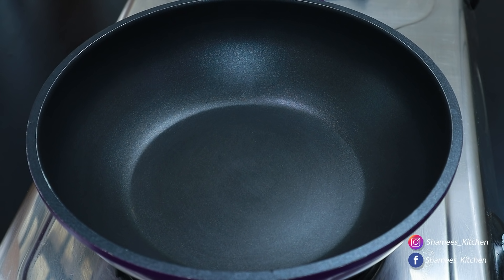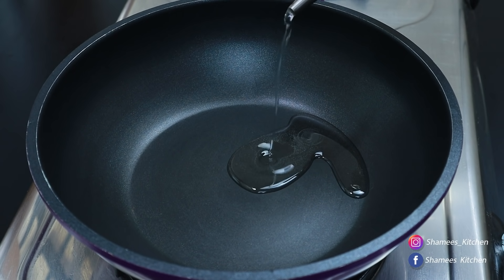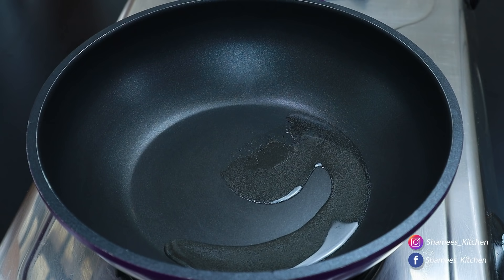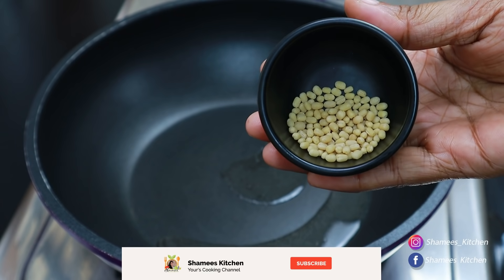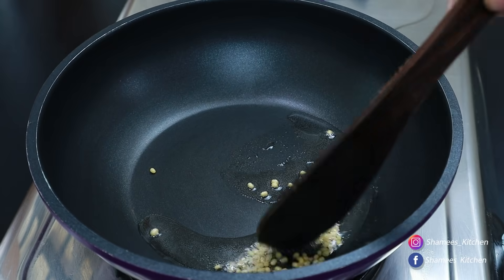We are ready for our breakfast. Now let's put it in. Take 1 teaspoon. Don't add it like this.